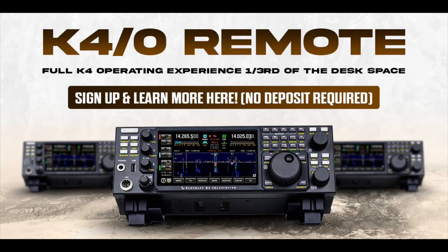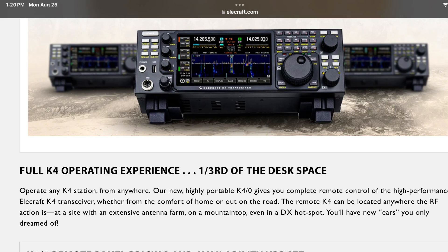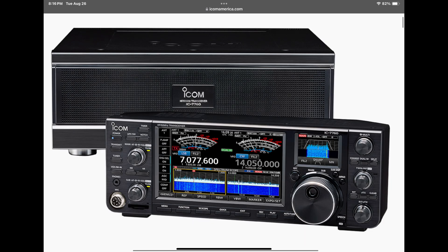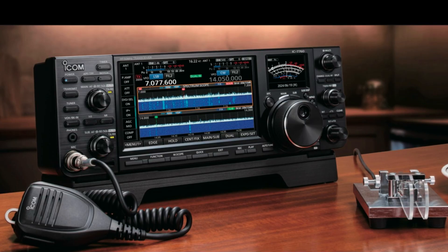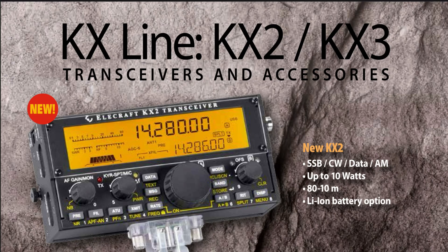In my previous video, I talked about how the 7760 control head reminded me of the Elecraft K4 remote head project that Elecraft was working on, and I also mentioned that FlexRadio already had the Maestro remote control head. The Elecraft K4 looked very similar to what ICOM did with the 7760 control head, and I thought: wouldn't it be cool to have two control heads — one at your shack and one you could take for remote operation, provided you have a good enough Wi-Fi connection?